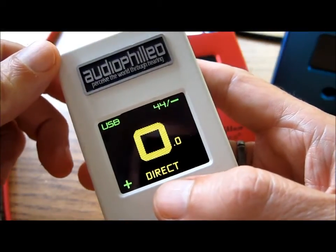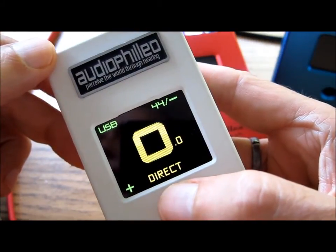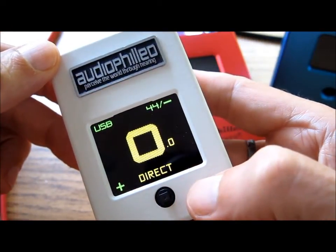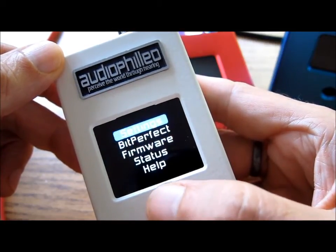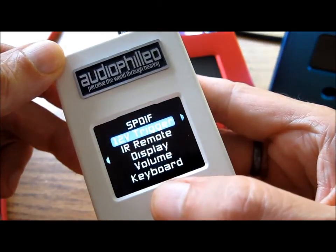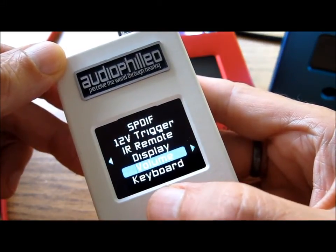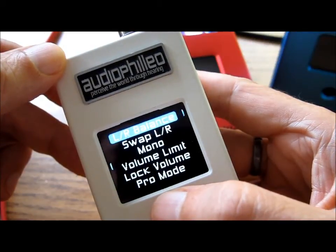This is a quick introduction to some of the built-in preamplifier controls in every Audiophilia One. In order to select them, simply press the joystick to the right to the Settings menu, once more, and then down to Volume. To the right, and notice you have several adjustments here.